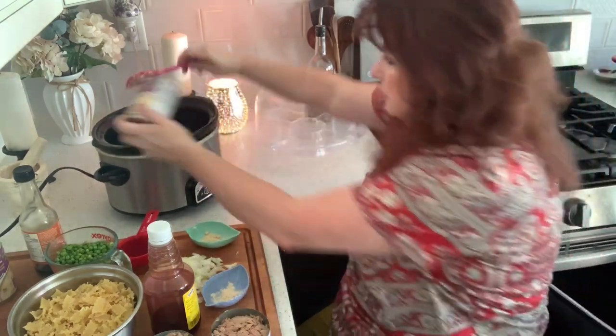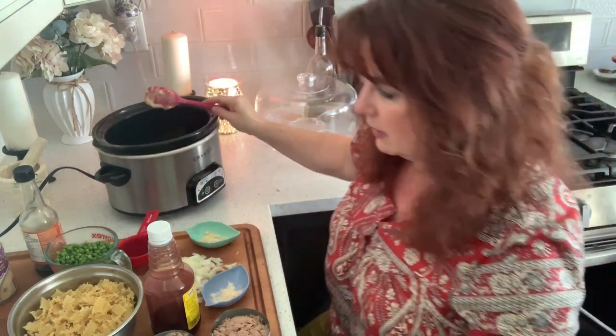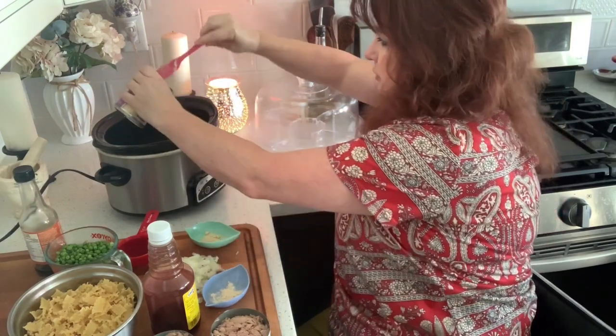Yesterday you saw my video — I went to the store and picked up two cans. Thank you for watching that, by the way. So that's one can, two.